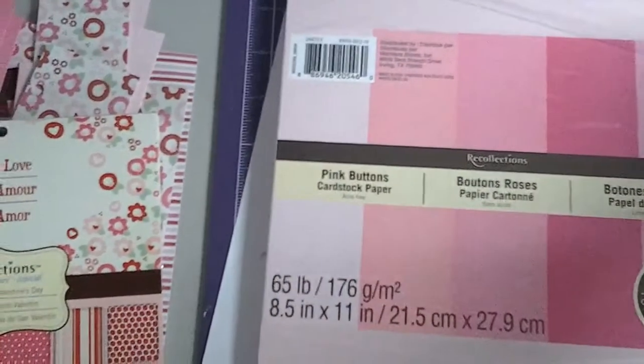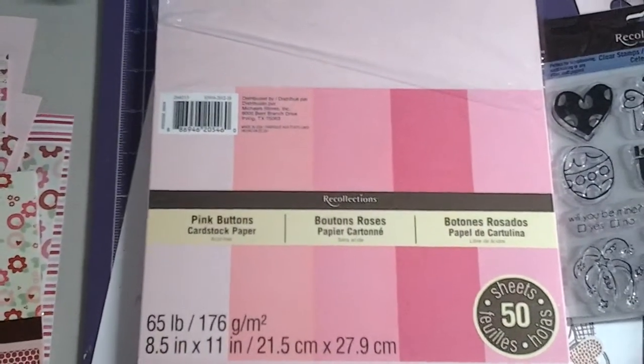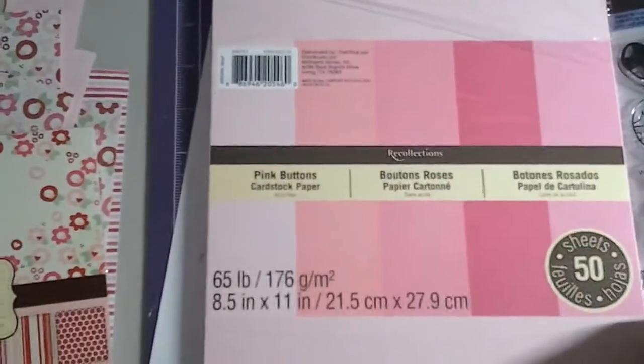Sorry for the bad lighting, but it is raining out here in Southern California — can you believe it? So let me turn this stack over so you guys can see the card better.